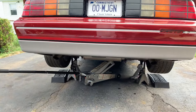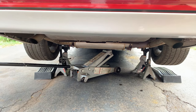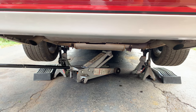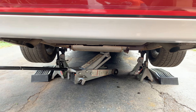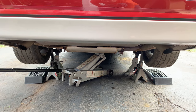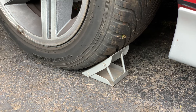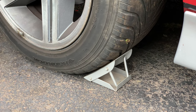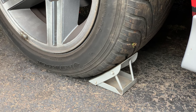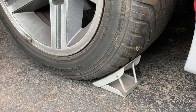Matt always puts an extra set of jack stands under the car just in case it ever drops — that way it'll have another set of stands to catch the car and not fall on him. He also shakes the car after he puts it up on the first set of stands to make sure it's secure. The creaking noise was just the axle or wheel making a little noise, nothing to worry about. To keep the car from sliding forward he gets little wheel chocks and props those under the wheels. You can never really be too safe because you don't want a 3,000-pound car falling on you.